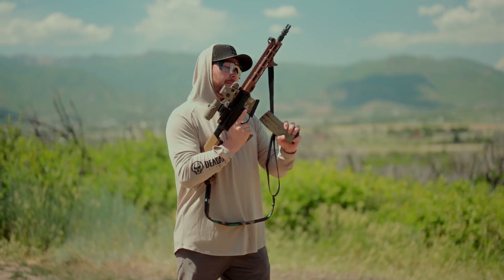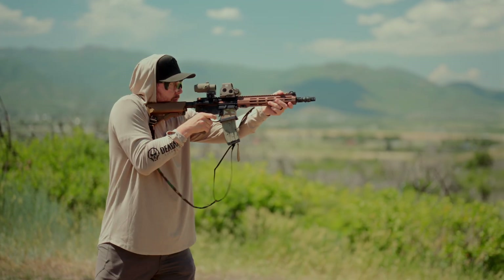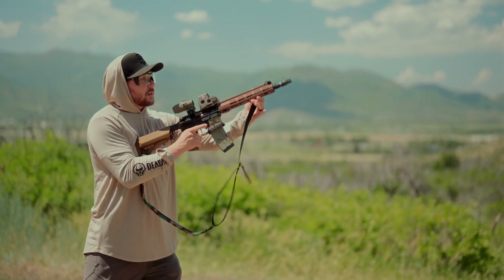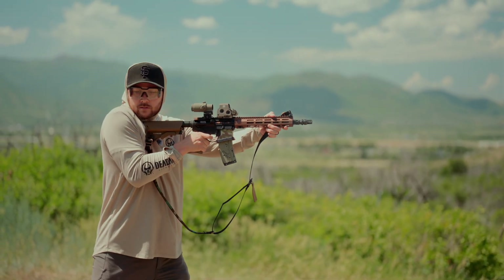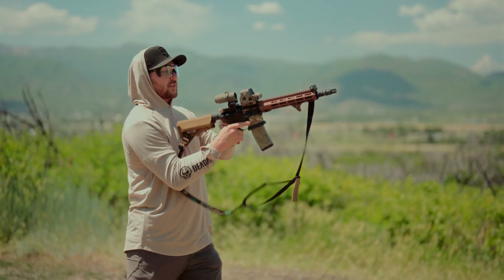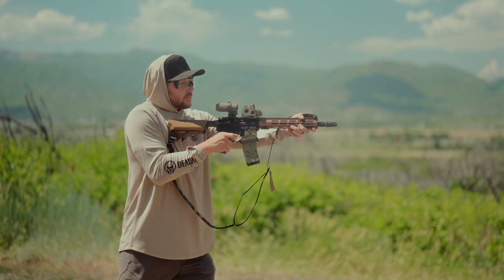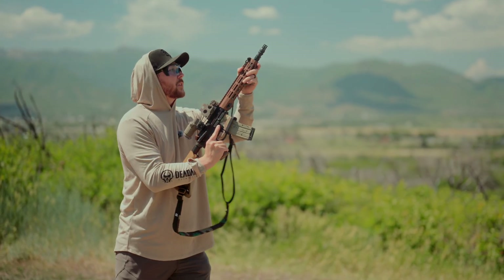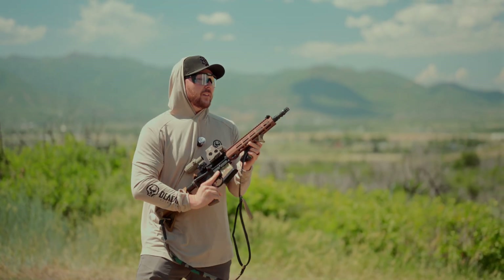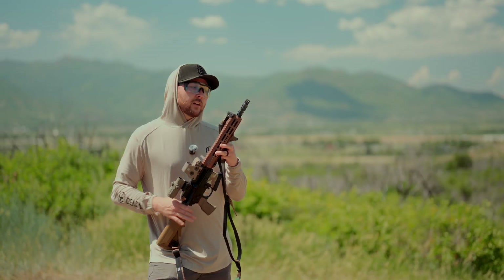Now I've taken the Sandman X off. Running this still on setting three — theoretically it should be under-gassed. Yep, it's not cycling at all. I clicked up two and went to setting five. That looks pretty good to me. Setting five is going to be my unsuppressed setting — we're getting that nice 3:30 to 4 o'clock ejection pattern.